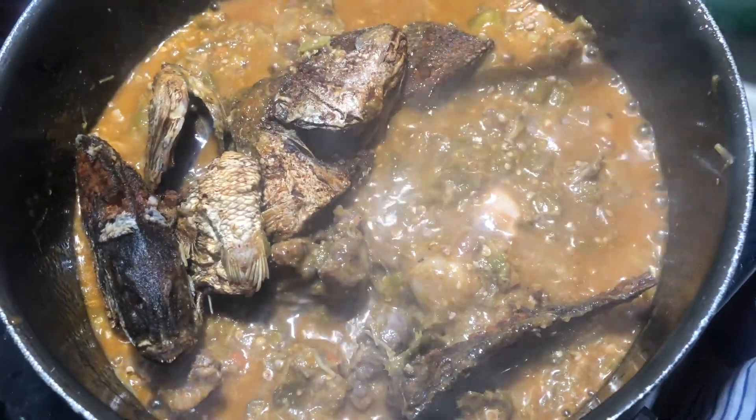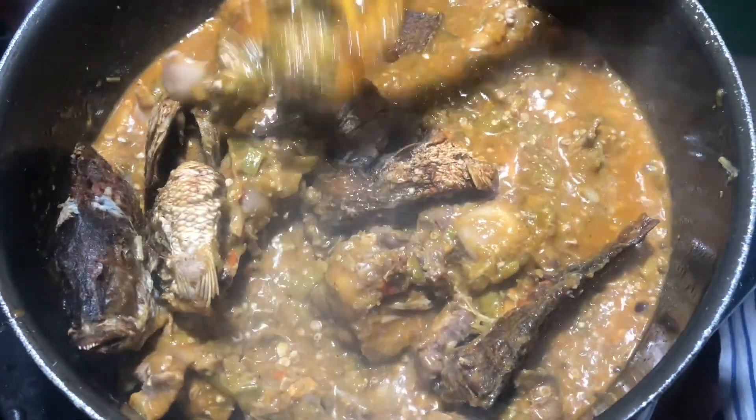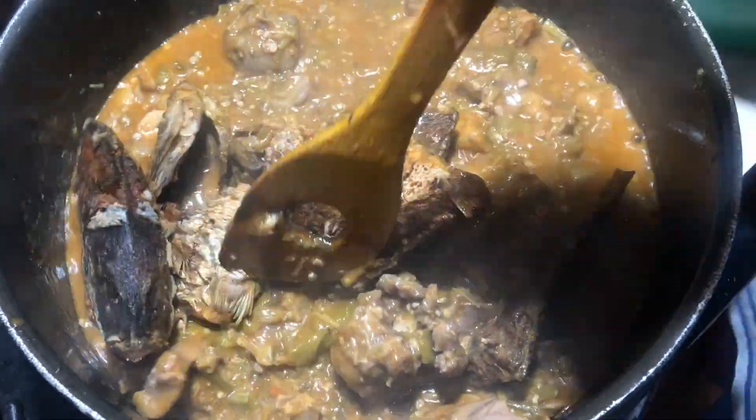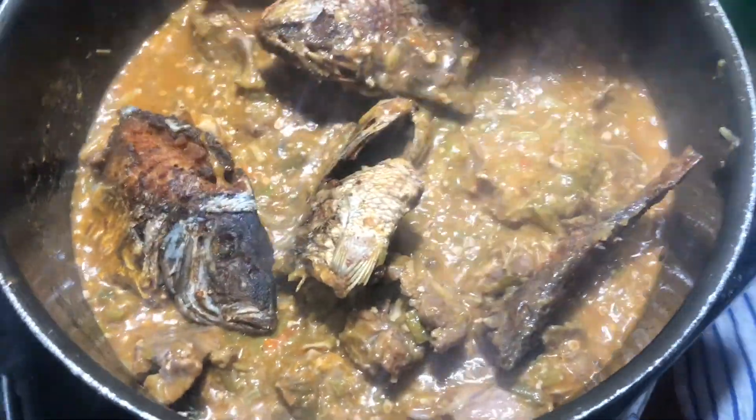Now you see my okra sauce is almost done, so I just added the fish. I'm going to let the fish be there for about five minutes — cover it for five minutes, then I cut it off because I don't want the fish to break up.